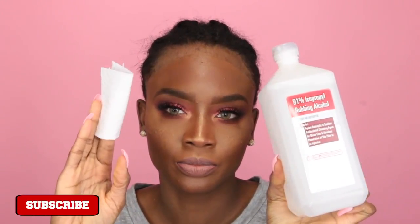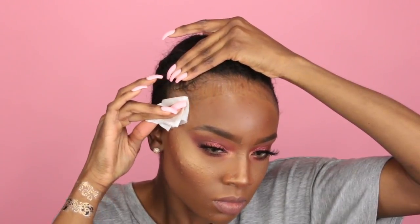Next, I like to take some 91% alcohol and a little piece of a paper towel and just go along my forehead. I never place my lace on my actual hair if I can help it, so I like to wipe away any excess makeup or sweat or whatever's on my forehead from earlier so that the lace will stick properly.